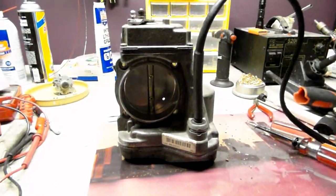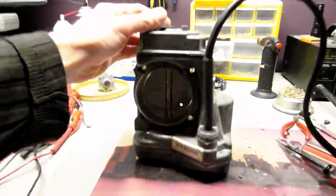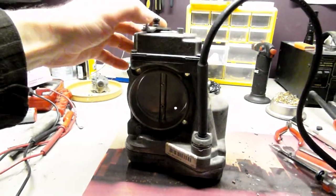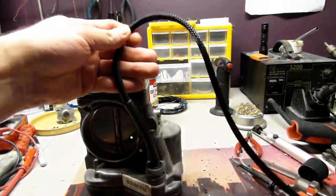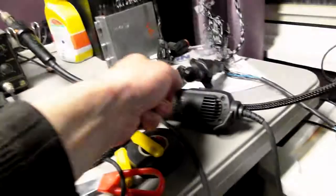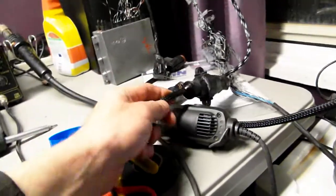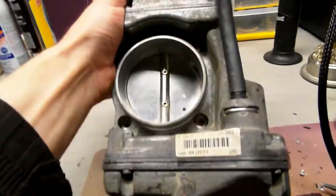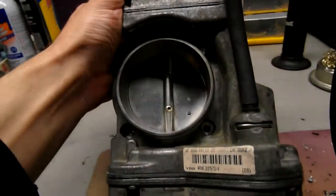Hello, this is Victor from restoringmercedes.com. This video is for Justin in the United Kingdom. So Justin, here is the unit — I basically finished with it. Wires are done, the loom is done, you've got the plug over here so it's nice and sealed. It's connected to my rig right there, as you saw in the first video how I connected it just to get it working.